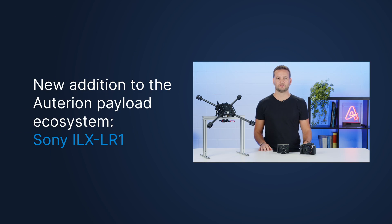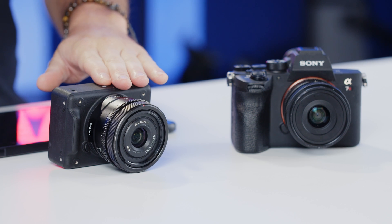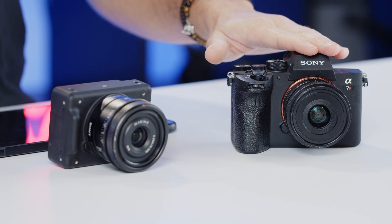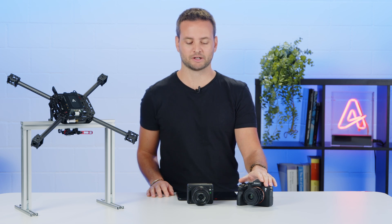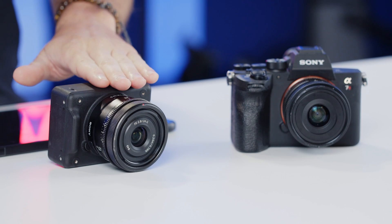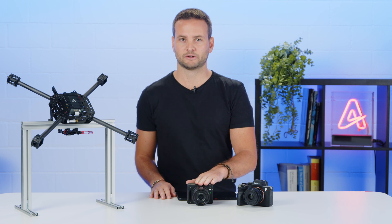What I'm going to do in this video is go through the key features and hardware specs of the camera, do a comparison against the Sony A7R4 camera which we already support in our ecosystem, and lastly demonstrate some of the functionalities that we will be rolling out in a future release of Outerion OS.